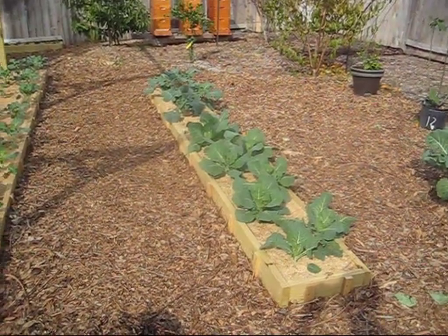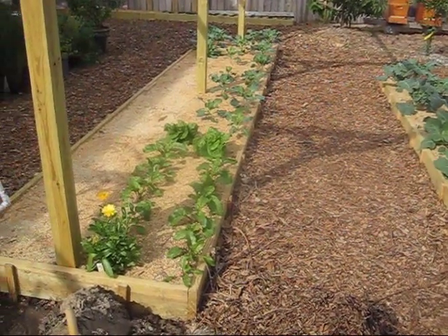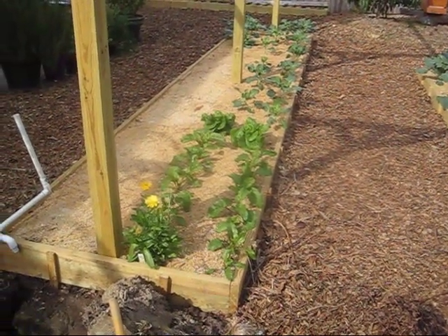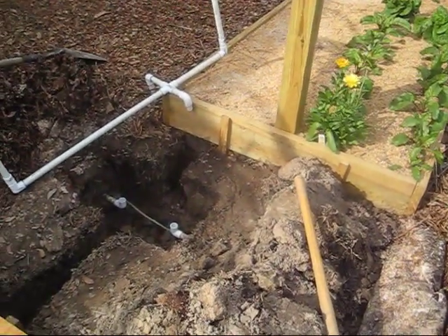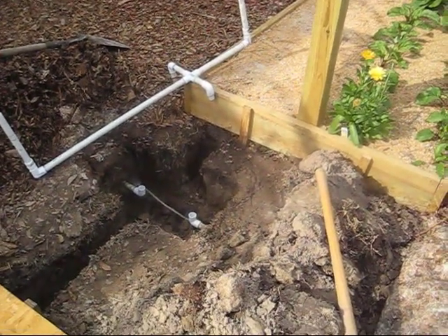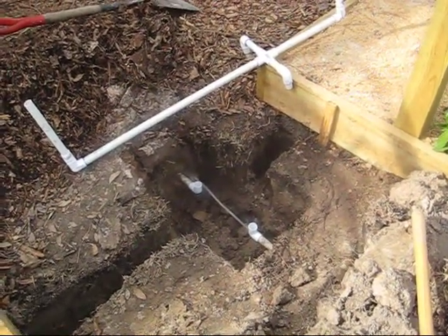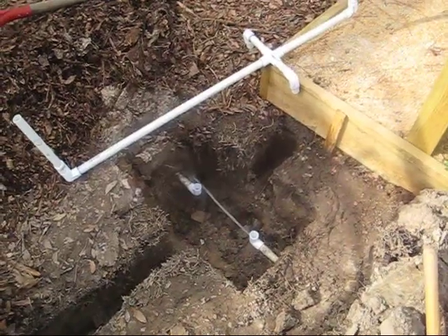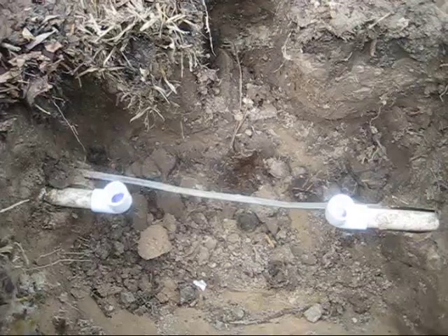The Midlighter Garden is looking great. Everything is growing very fast and very healthy. Although I am getting tired of hand watering, so I've already started the automatic watering system. I decided to go ahead and use the existing piping from my sprinkler system to automate the watering of the Midlighter Garden.